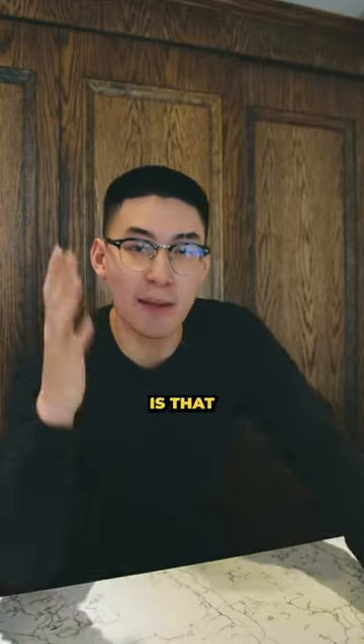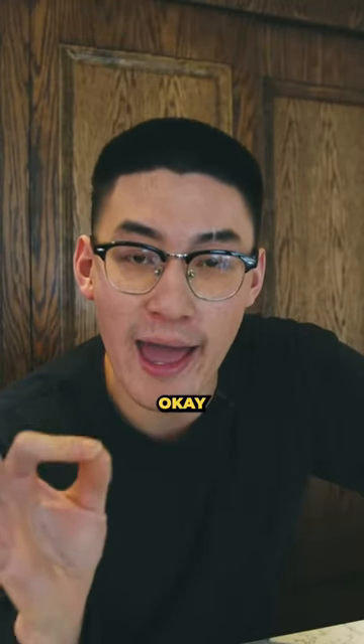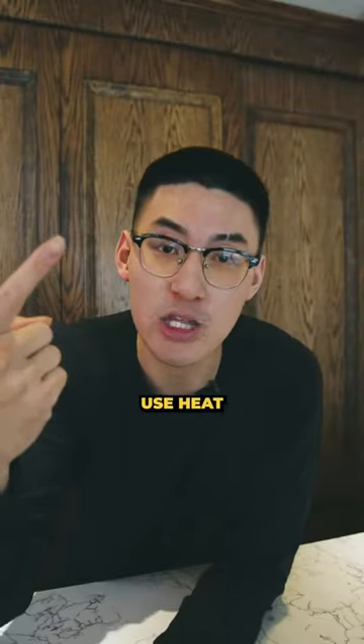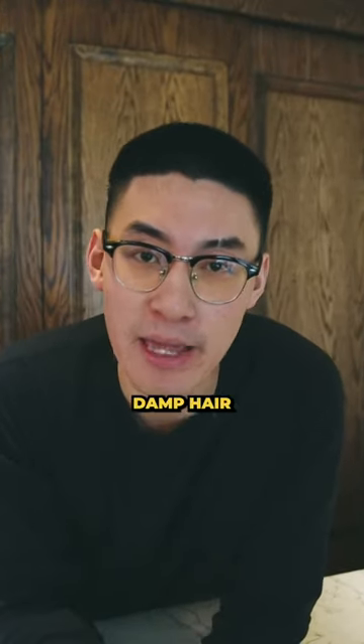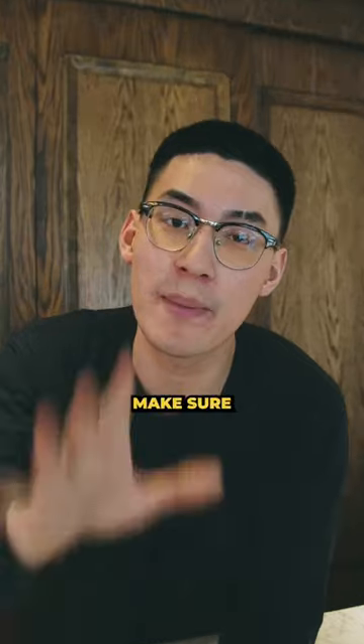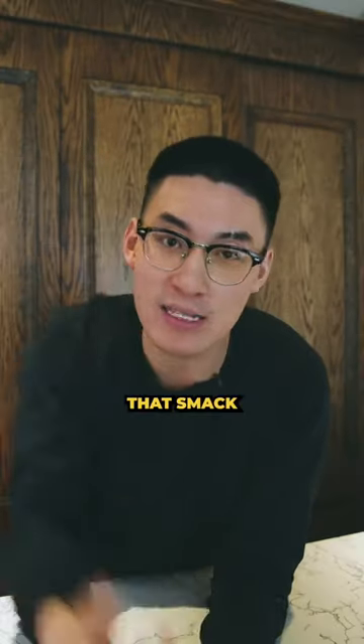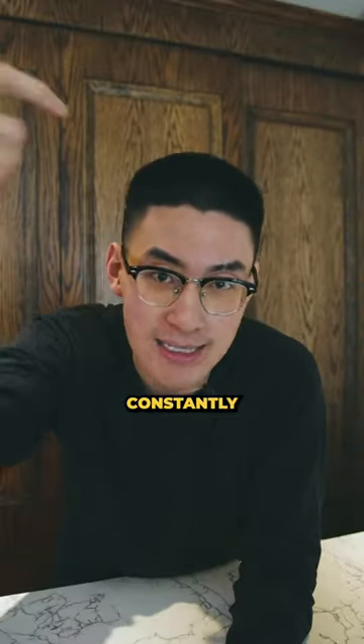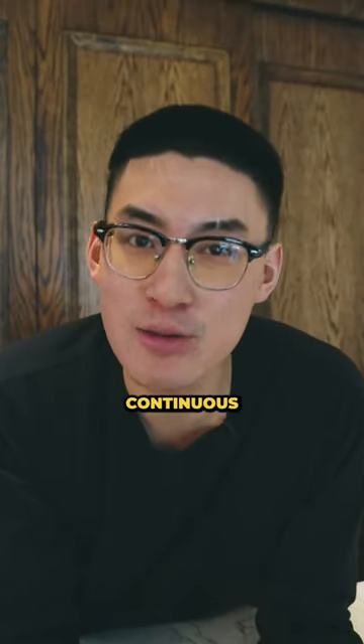What you need to know is that blow drying your hair is actually okay as long as you do it properly. Here's how: Number one, use heat protectant — apply it to your damp hair. When you're using a blow dryer, make sure you keep your distance. Don't have it smack dab in the middle of your head. Keep it at least six inches away and move it constantly. That movement won't cause continuous damage to your hair.